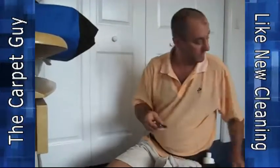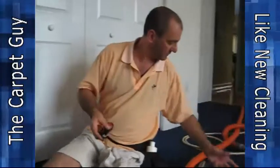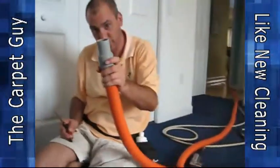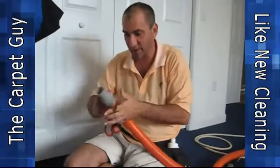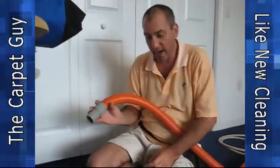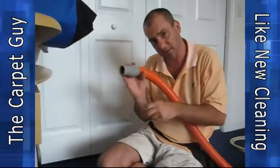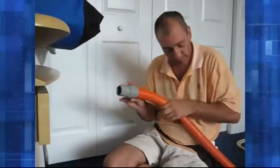Step number two: you can use your shop vac or even just your regular old vacuum cleaner. Vacuum as much of that stuff away, and keep repeating the process — break it up with the scissors, vacuum, break it up with the scissors, vacuum — keep doing that until you've got as much of it out as you can.